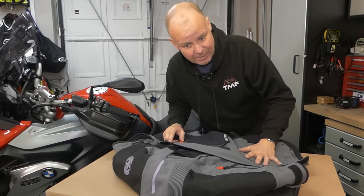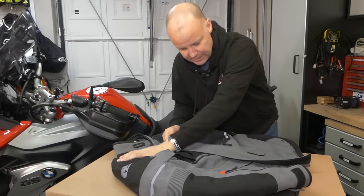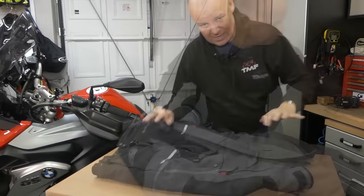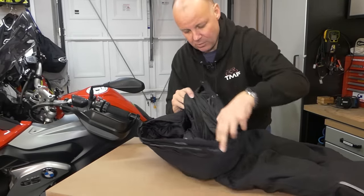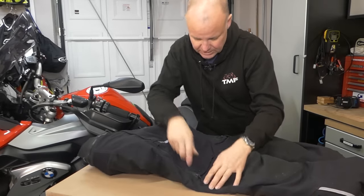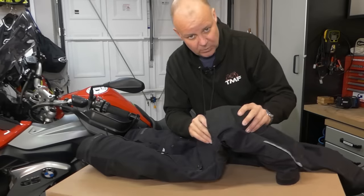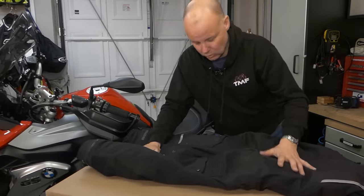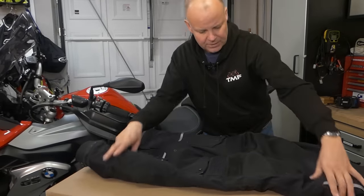It comes with CE-approved armour in the elbows and in the shoulders, which I've left in. What it doesn't come with is a decent back protector, so you might want to add one of those — I've added my own back protector into the pocket that's in it. The trousers have the same laminate waterproof construction, so there's no waterproof liner you have to take out, just the thermal inner that's in there at the moment, which you take out in summer. Like the jacket, it's got the reflective parts, the great ventilation feature, and it comes with CE-approved knee armour as well, and that's adjustable height, which is a great feature.